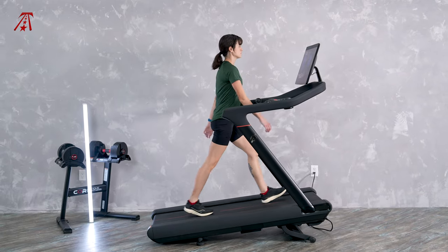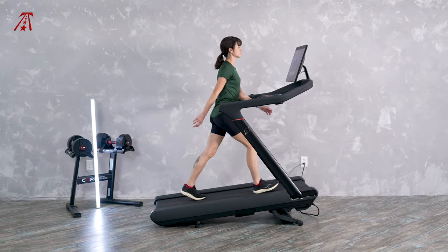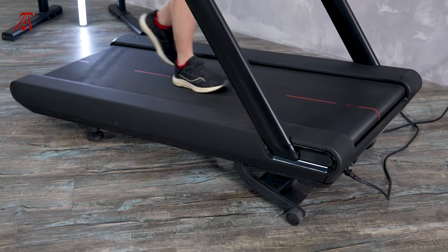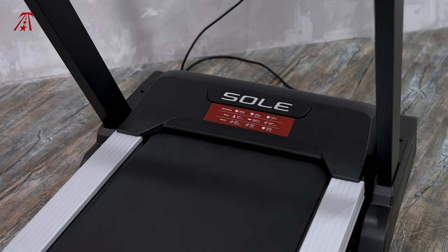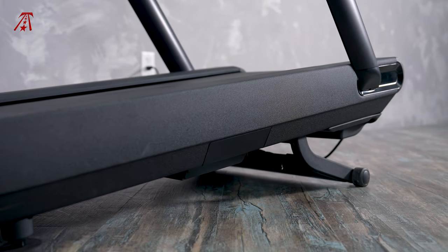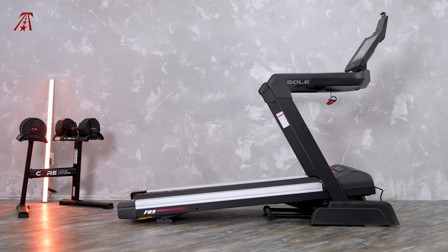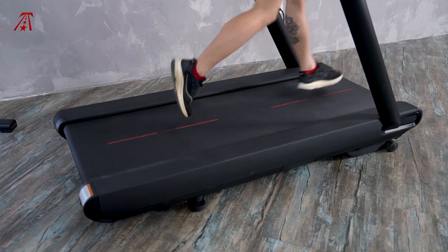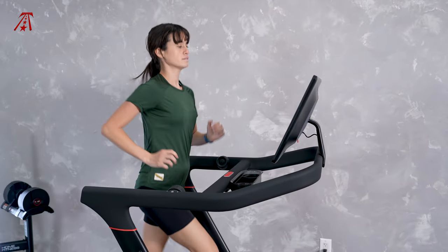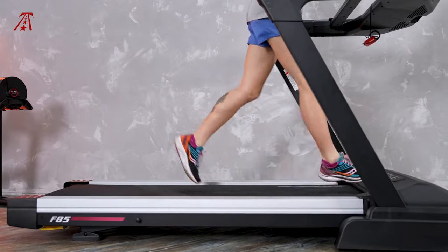The Peloton Tread is priced at a premium, but it falls short of the Soul F85's performance metrics. The Tread's motor is only 3 horsepower compared to the F85's 4 horsepower motor. The incline range of the Peloton Tread is 0 to 12.5% compared to the F85's approximately -5 to 12% range. As for speed, the Peloton Tread comes out just barely ahead with a 12.5 MPH max compared to the F85's standard 12 MPH max.